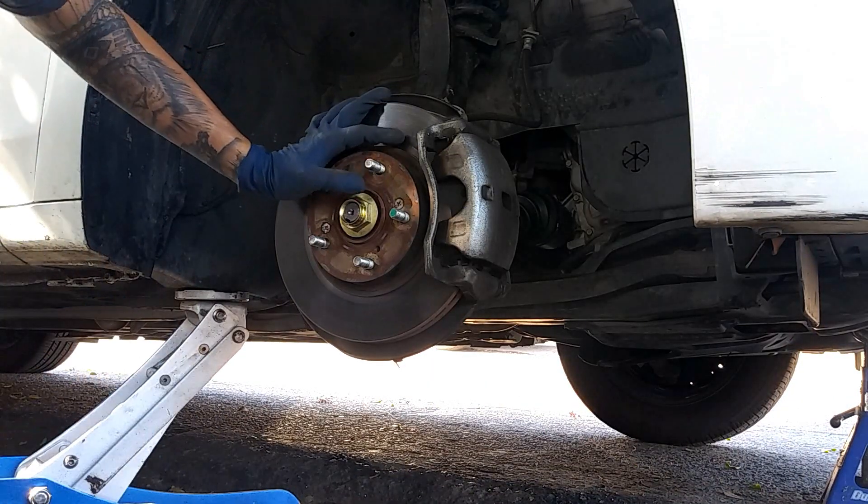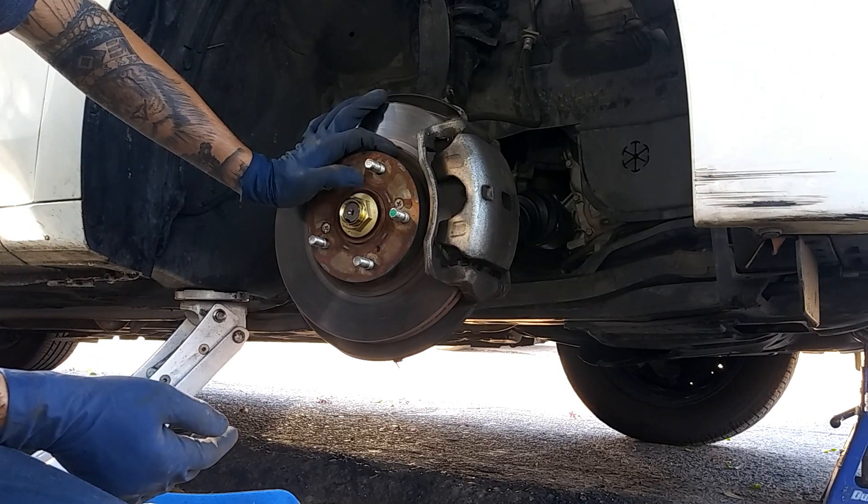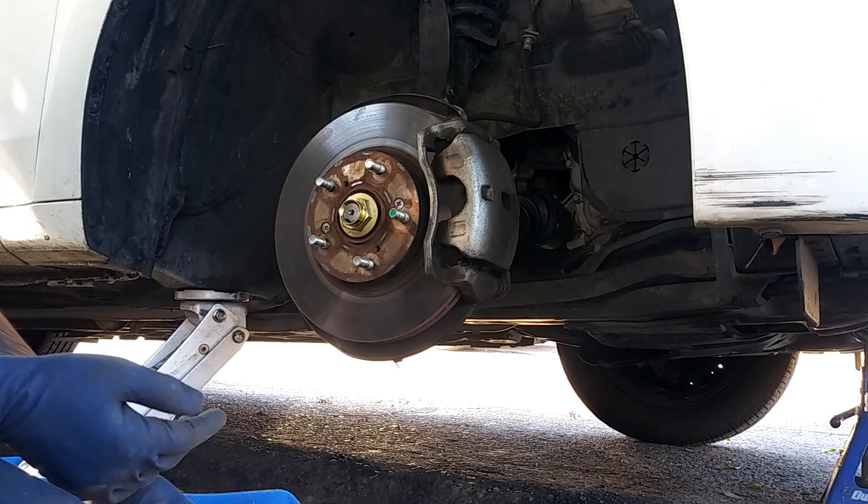Now we're going to tighten this axle nut. I believe it's 235 foot-pounds or 230 foot-pounds — either way it'll be good.